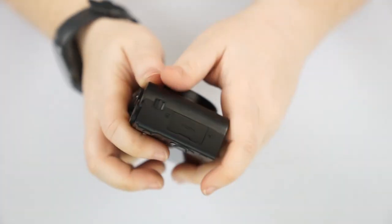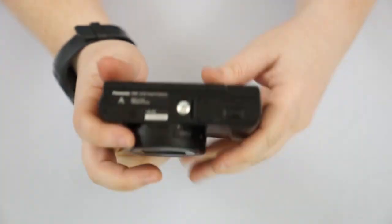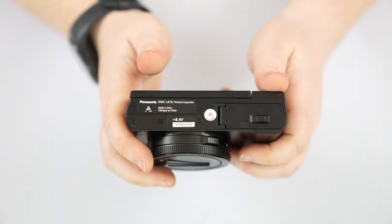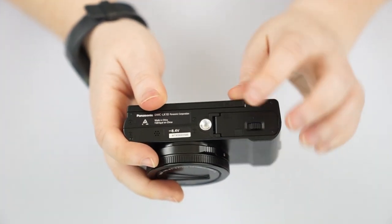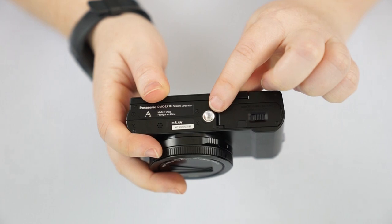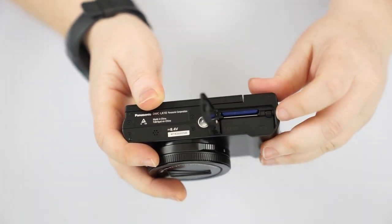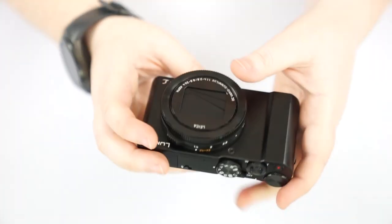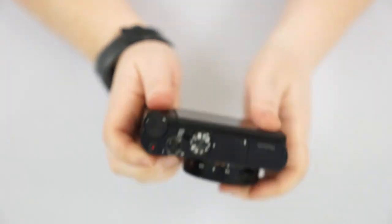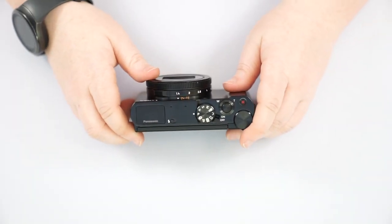On the bottom of the camera we have our model number, a universal screw mount for a tripod, and a door for our memory card and battery. Flipping over to the top of the camera, we're starting to get into the fun stuff now.